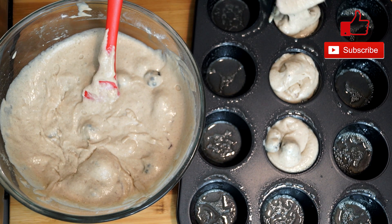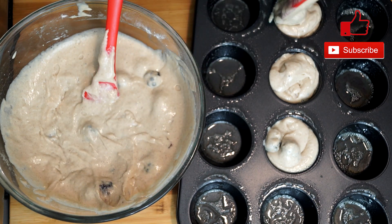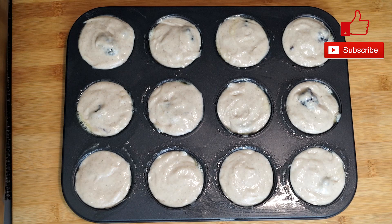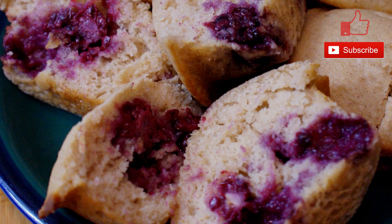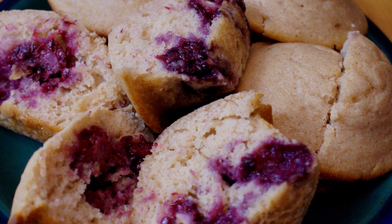There's enough here to easily make 12 muffins at regular size, so you have a lot. This is what it looks like when it's all completely filled and ready to go. You're going to bake this for 18 to 20 minutes. And when they come out, they look something like this — they have such an amazing taste, and it's just one of those things that's a joy to eat.